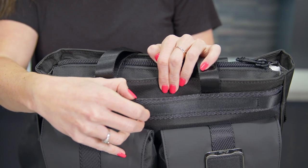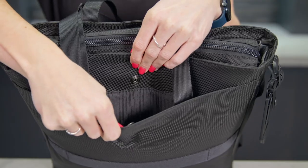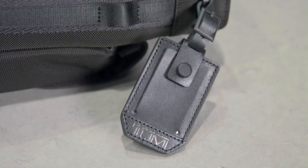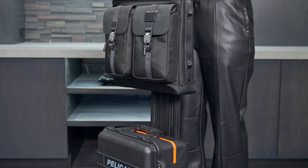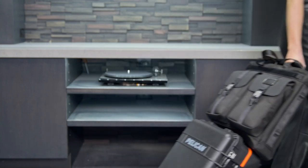There's also a front quick-access pocket with a hidden magnetic strip, a back open pocket with a snap closure on the back, and side daisy chains that are compatible with Tumi Plus accessories. You've got a luggage tag and an add-a-bag sleeve on the back that you can slide over your luggage handle to easily carry extra bags through the airport.